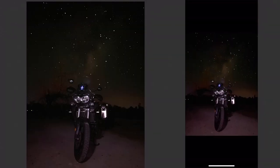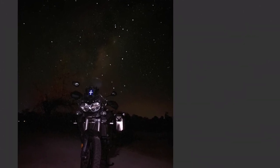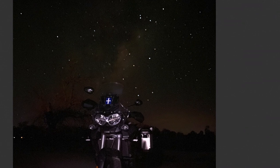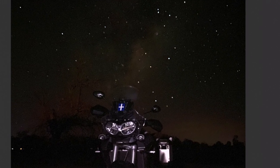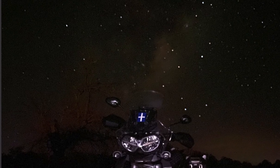How good is that? That is bloody sensational. Pretty well in focus. Stars are a little bit out of focus but I'm going to live with that. Absolutely chuffed with that photo. Let's get into a little bit of an edit.